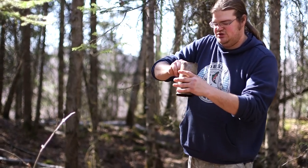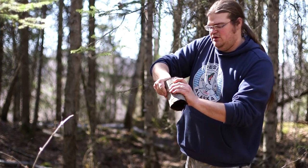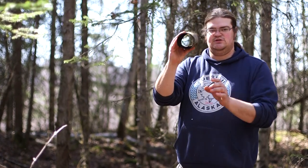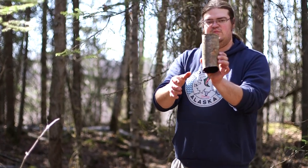You can use these to just put a bottom on a container really quick. If you get a big enough one, you can make a quiver for your bow and arrow, and just like that you have a nice piece of brown birch bark.